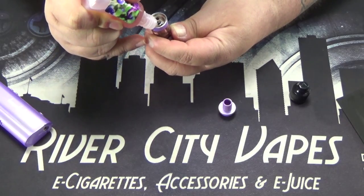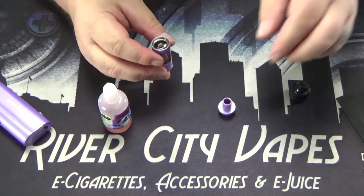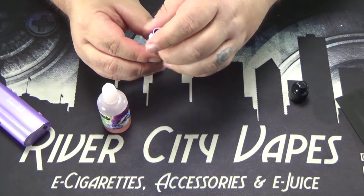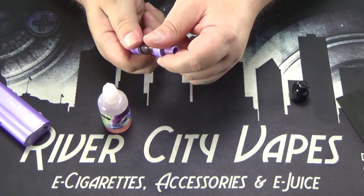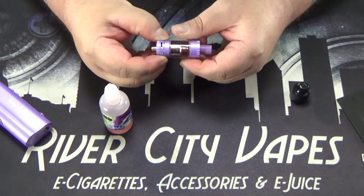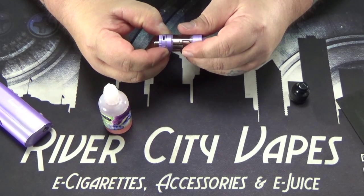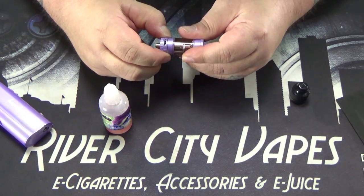And there we go. I fill it to just below the top of that center tube, and the top just screws back on. With this tank it does have an adjustable airflow ring. It does not click into place on different settings, but it has a nice tension so it will hold your setting really well.